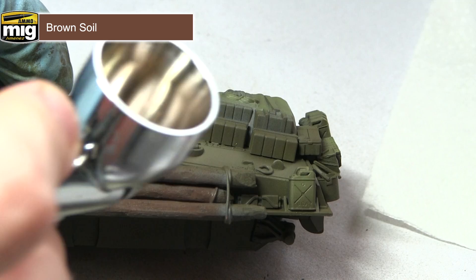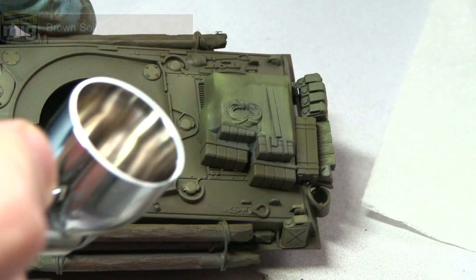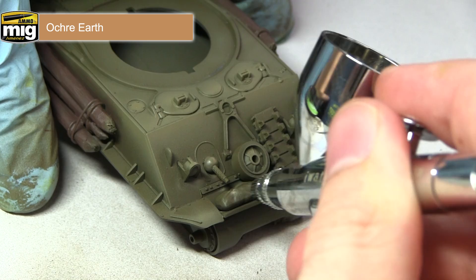In this step I'll continue painting the storage by painting any of the khaki coloured areas using ochre earth. I'll mainly be applying this to the various bags dotted about the miniature, but also to the ends of the logs where the lighter coloured wood is visible beneath the bark.